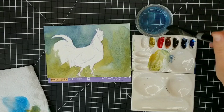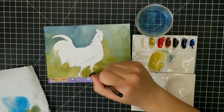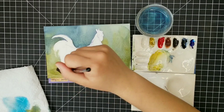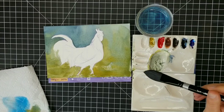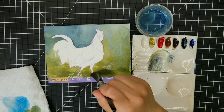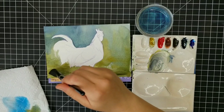Going in with more yellow ochre just to really warm up this foreground area, letting some texture come through — I'm not trying to apply this evenly. Usually when I'm moving up to the more immediate foreground, I'm trying to leave a little bit more of a rough texture just to give the sense of the ground the animal is standing on. I really liked this rooster because he kind of just looks like he's strutting around — a nice profile view, kind of how we typically think of them.